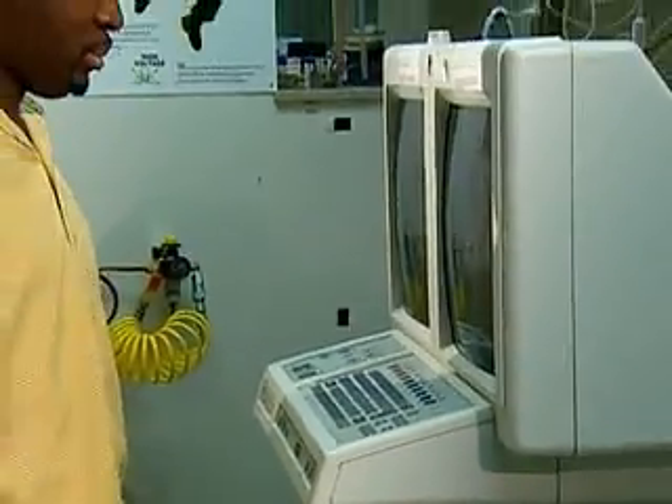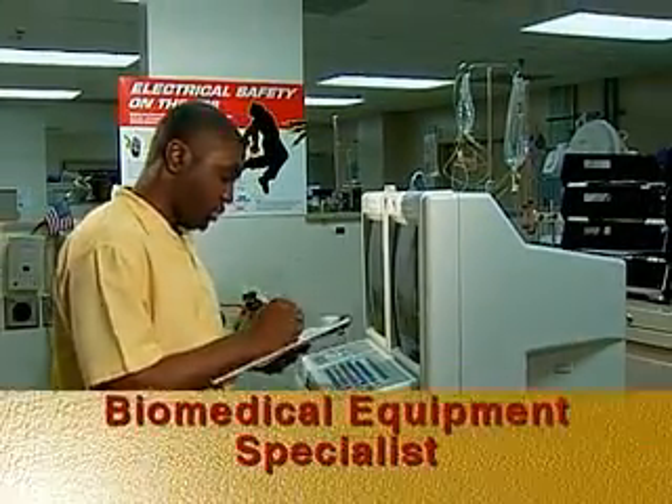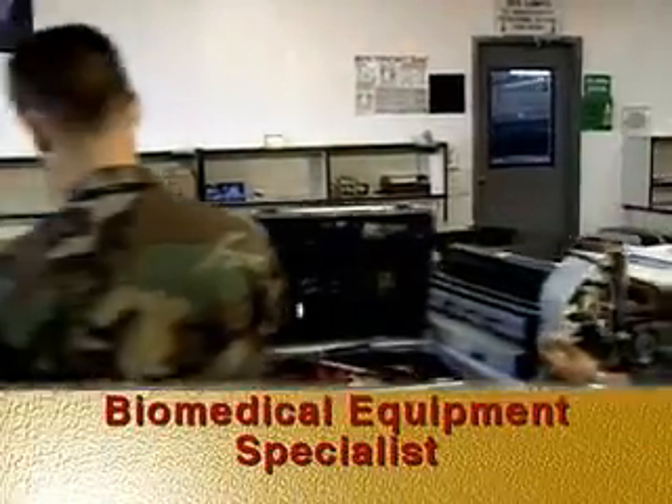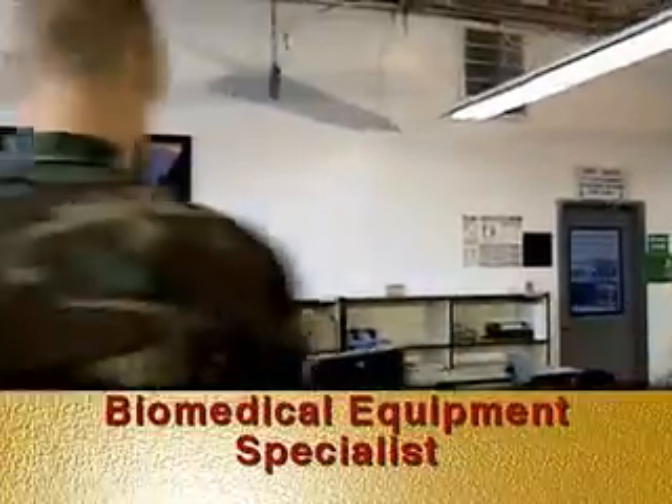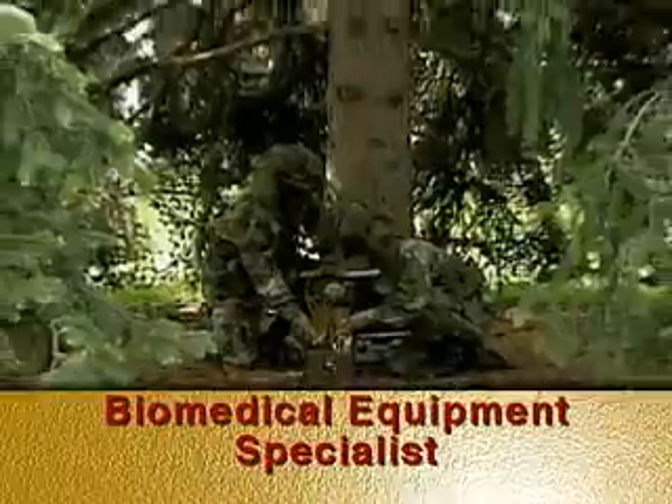The training and experience you gain while serving in this job may help prepare you as a Biomedical Equipment Technician. Biomedical Equipment Specialist — taking care of the equipment the Army Medical Department uses in its effort to conserve the fighting strength.